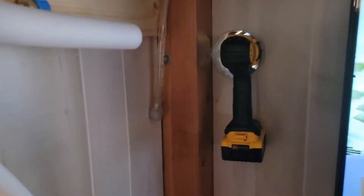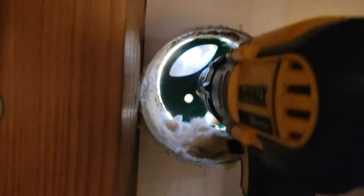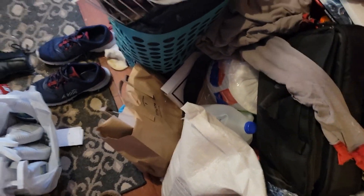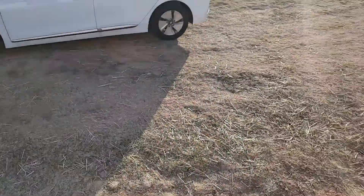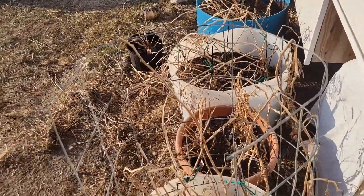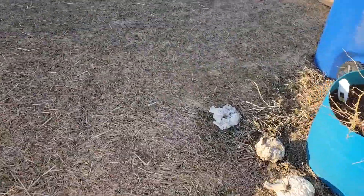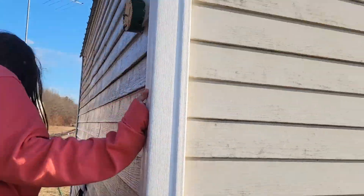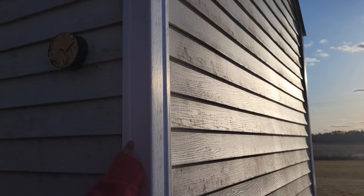The most nerve-racking part is done — we drilled through to the outside. Let me take you out there and see if we got it right. Everything's a mess because it's off the couch and in places it's not used to being. Let's see where this came out. Whoa, that's in a great spot! It's protected on top — that's excellent.